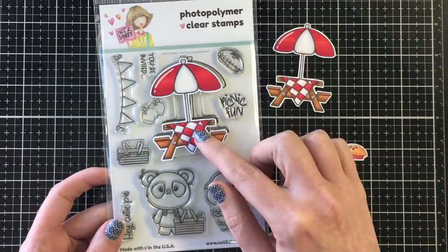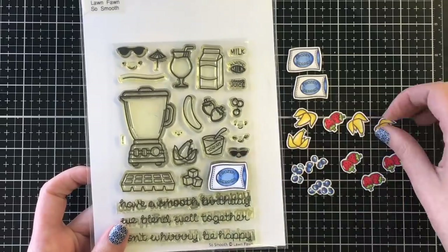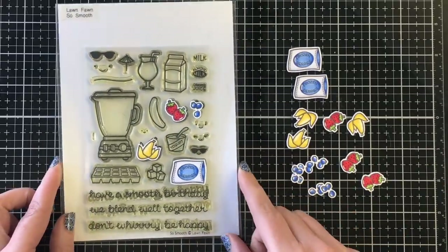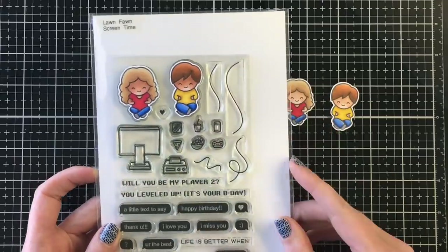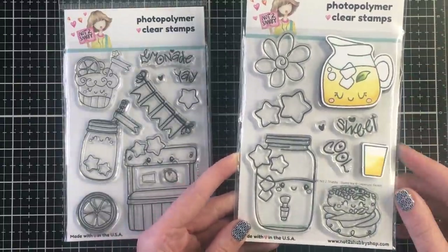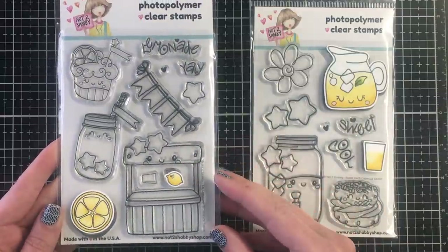I'm using the picnic table from the Not Too Shabby Picnic Fun. I did color up a few of the pies and you'll see here some of the blueberries from the Lawn Fawn So Smooth stamp set, though I didn't end up using those — I thought I might do a blueberry pie card but didn't in the end. I'm also bringing in the little characters from the Lawn Fawn Screen Time, colored one set in a medium skin tone and one in a fair skin tone. Finally, I'm bringing in the Not Too Shabby sweet tea, which I colored up as a lemonade jug and glass, and then the Yay Lemonade stamp set with the lemon slice and the little lemons.